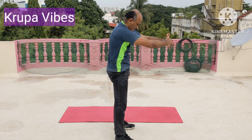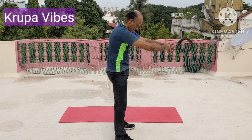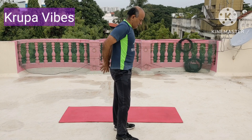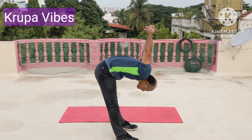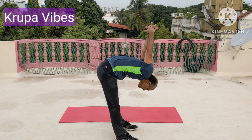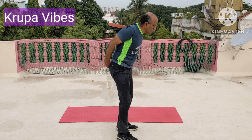Now this is for the scapula area. Do 10 count. Then hold the hands behind and then bend forward. 1, 2, 3, 4, 5, 6, 7, 8, 9, and 10.